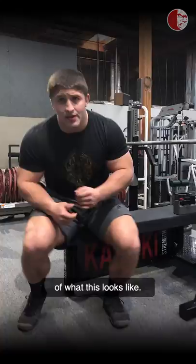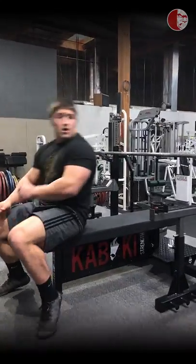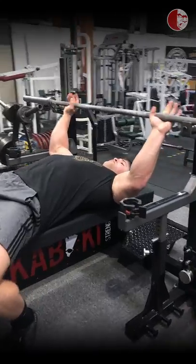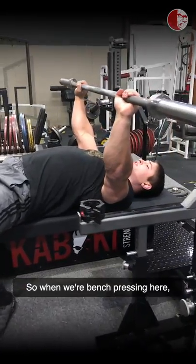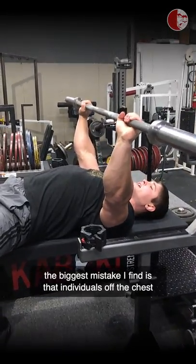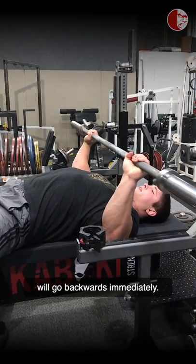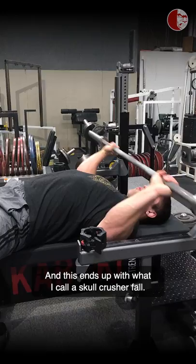Let's go ahead and give a quick demonstration of what this looks like. So while we're bench pressing here, the biggest mistake I find is that individuals off the chest will go backwards immediately. And this ends up with what I call a skull crusher fall.